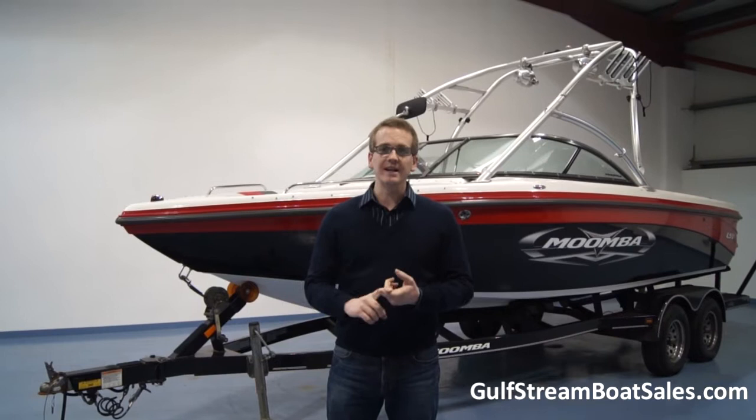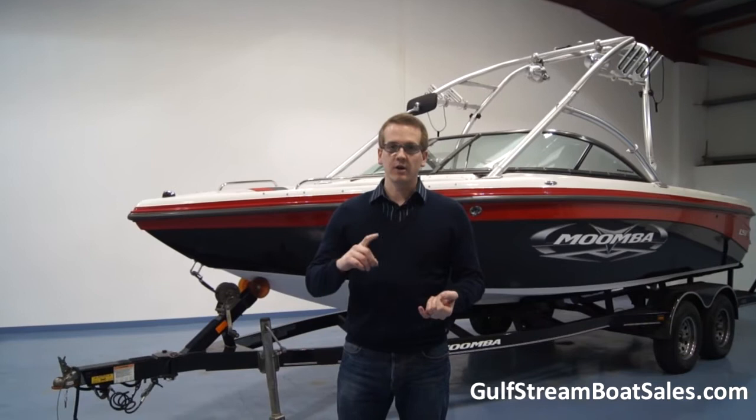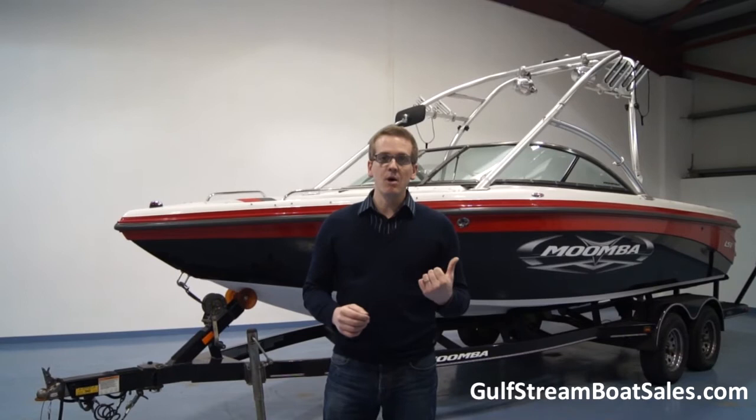It has virtually every option as far as I can tell, including the heater, the full factory 1200 pound ballast system, wakeboard power, the hydraulic wake plate — you name it, this boat has it.